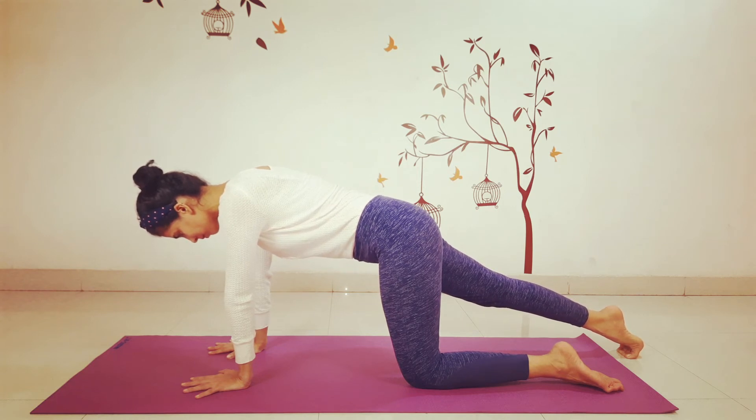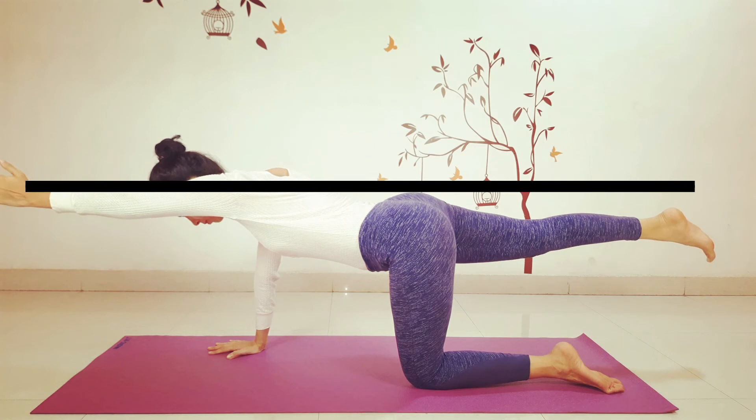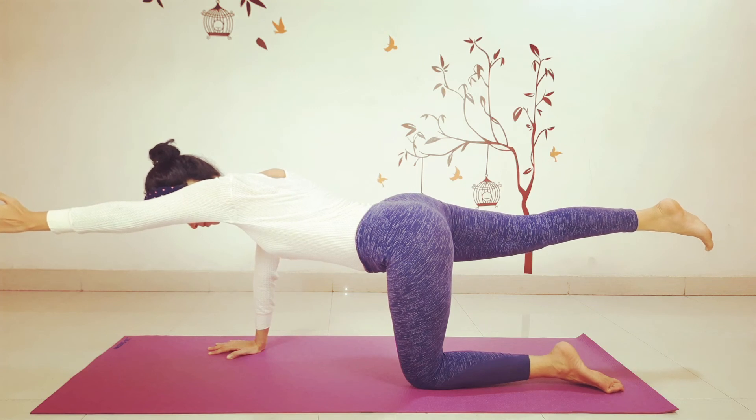Extend your left arm forward to shoulder height and reach through your fingertips. At the same time, lift your leg off the floor all the way to hip level. Hold for a few breaths.